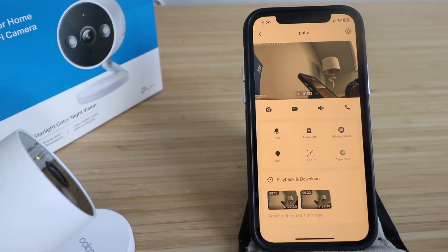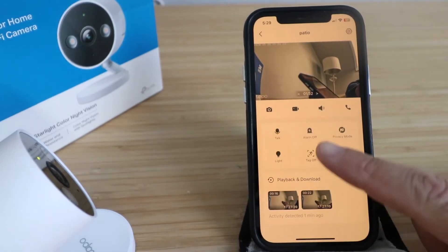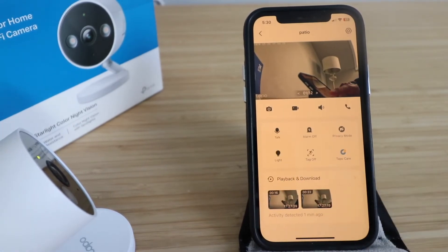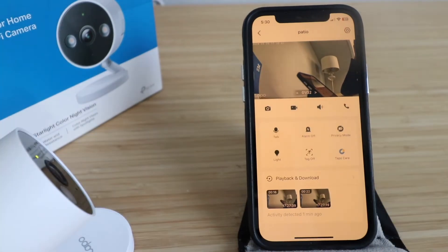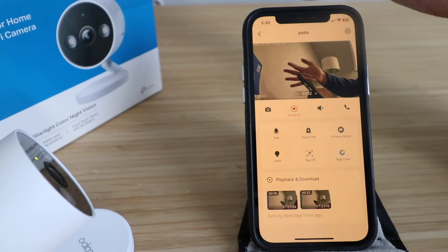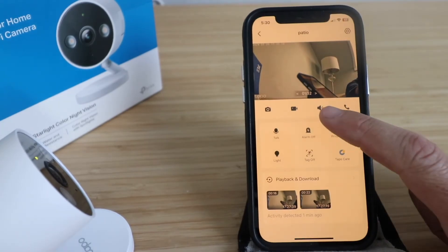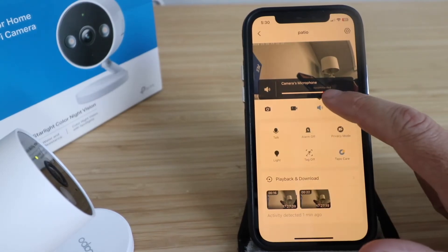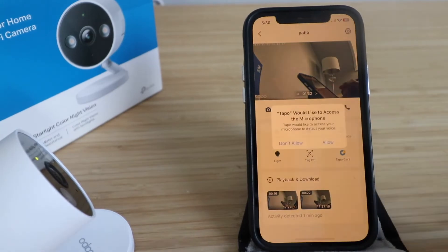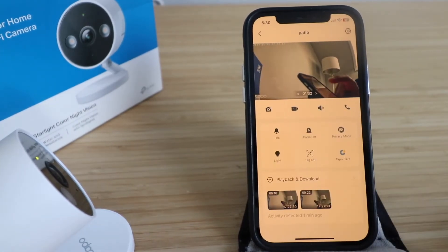The camera shows alerts when something is in front of it. You can take a snapshot and save it to your photos library. It also has two-way communication so you can hear what's going on and talk to someone on the other side. You can record and save clips — there's minimal delay, maybe half a second. You can adjust the camera's microphone volume, and enable your microphone for two-way communication with the TAPO C120.